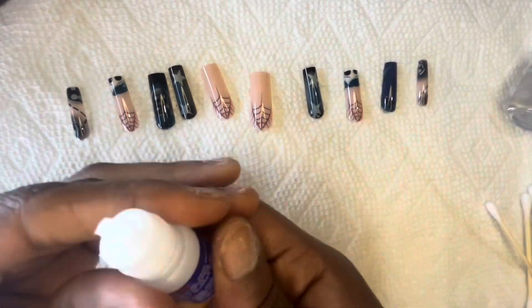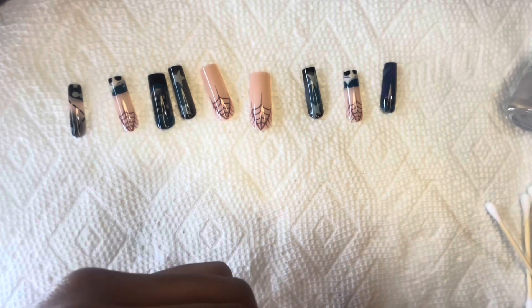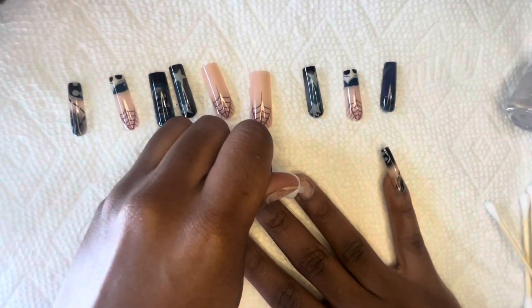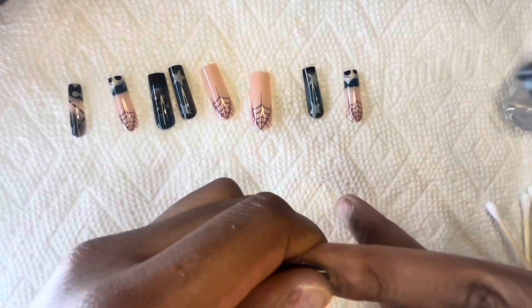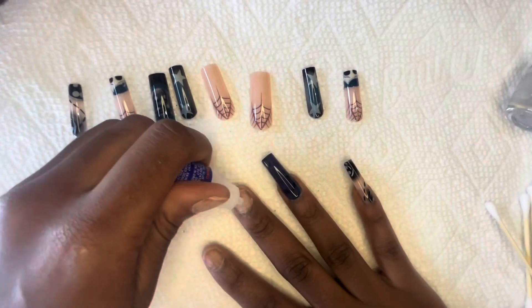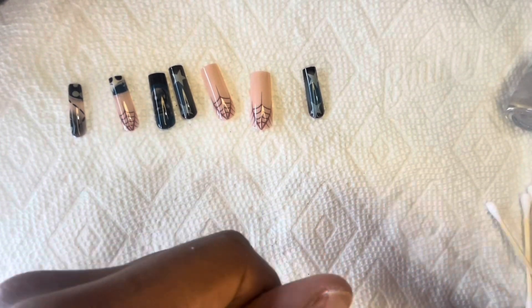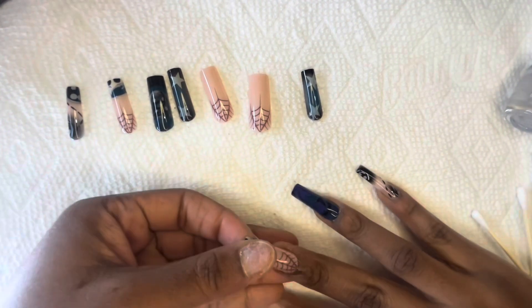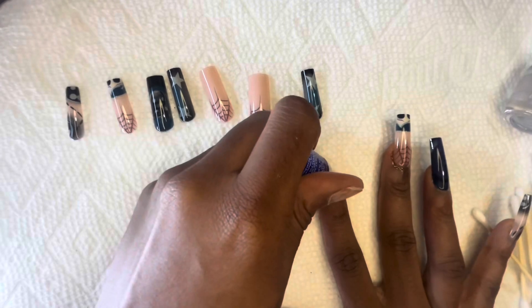I'm going to be honest — I'm going to give these nails out of one to ten, I'm going to give them about a five. Because they're cute and they're good length, but at the same time I really wanted more out of the decorations. Sheen doesn't disappoint, but they could have done a little more. I'm still hyping them up because y'all know I love me some Sheen press on nails, I'm not going to talk bad about them. But these nails could have been a little better. I still love the colors and the spiderwebs though.